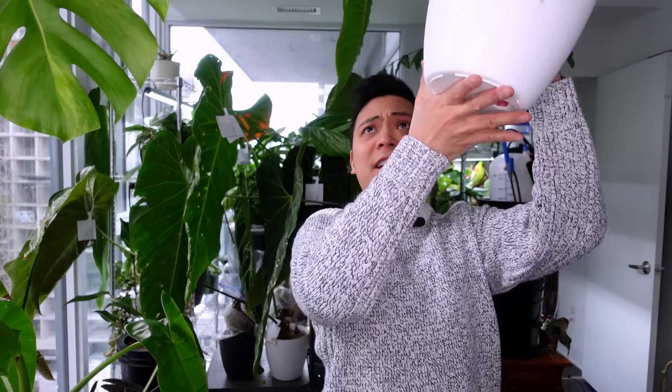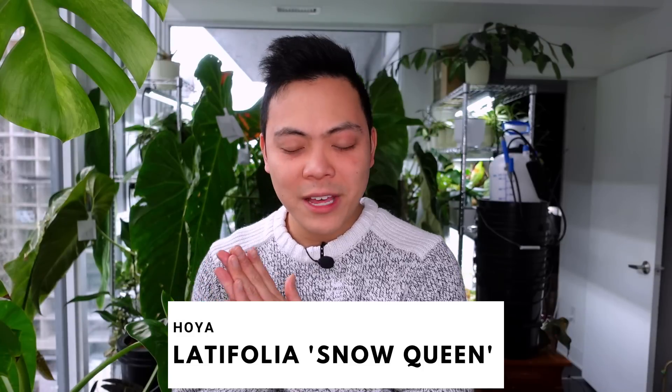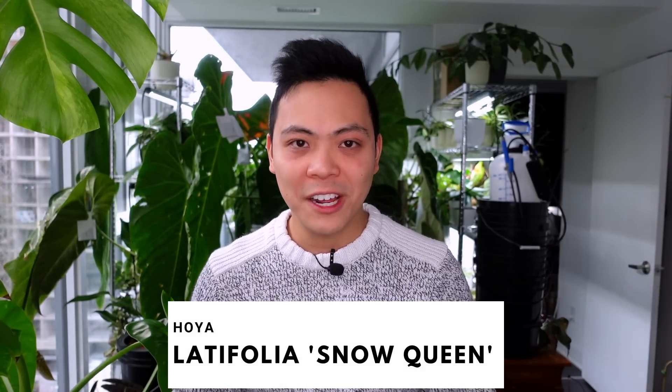I'm taking another picture because the new leaf is close to the vent. The fifth plant was an honorable mention last month in my November favorites video. There's something about the splashing, but the fifth plant is the Hoya Latifolia Snow Queen. The last time I showed her she had two juvenile leaves — sometimes you can see the splashing in juvenile leaves and sometimes you can't. At the time I didn't see any splashing. She's under a table with a grow light and I don't see her very often.